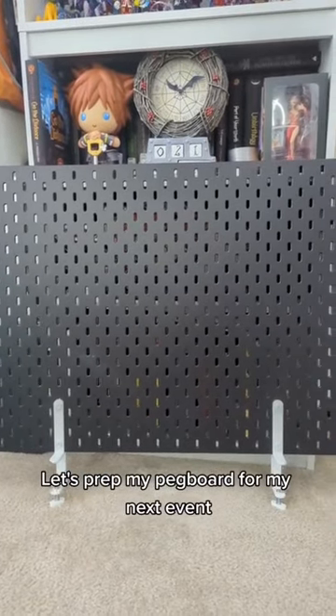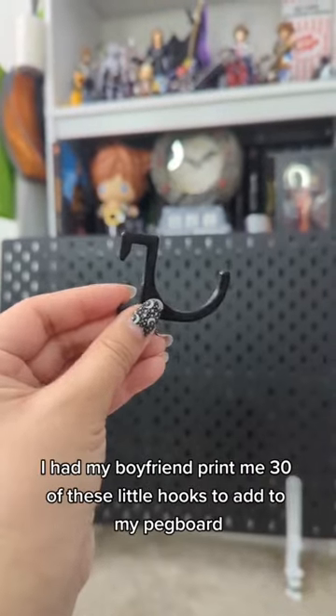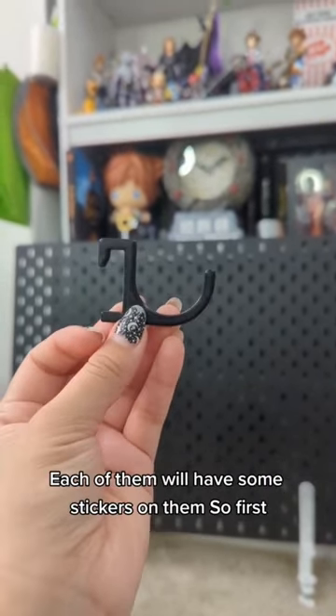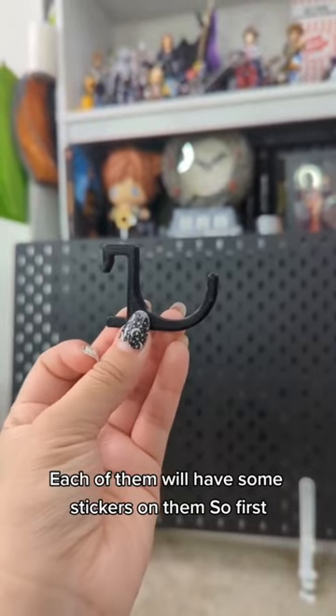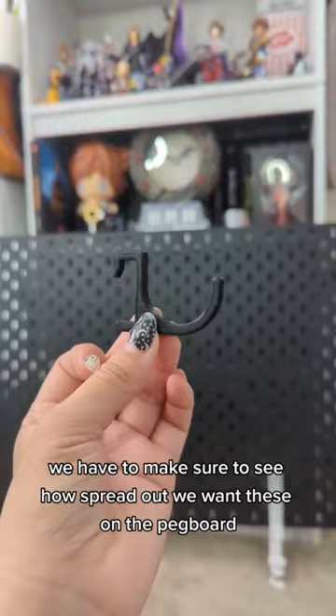Let's prep my pegboard for my next event. I'm going to be adding 30 stickers to this one. I had my boyfriend print me 30 of these little hooks to add to my pegboard. Each of them will have some stickers on them, so first we have to make sure to see how spread out we want these on the pegboard.